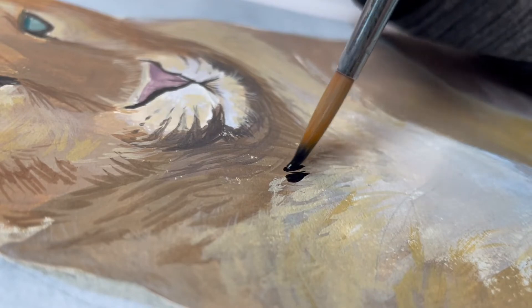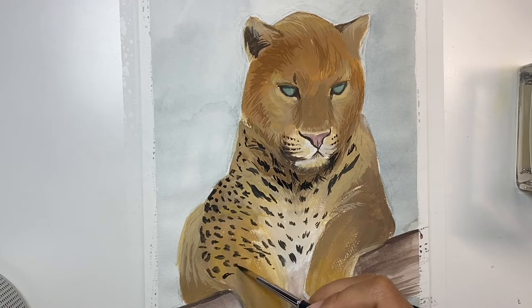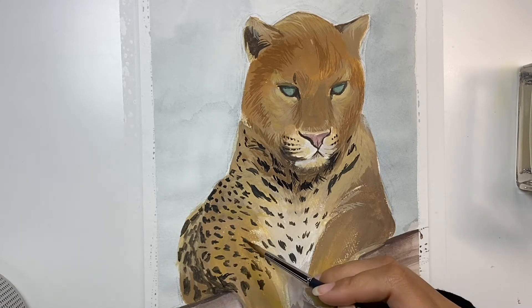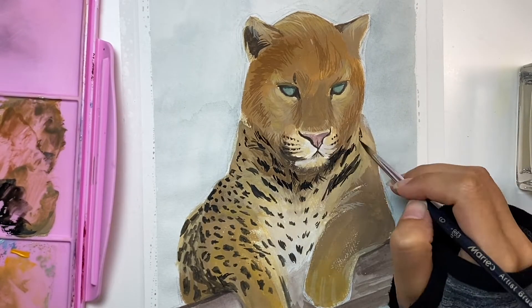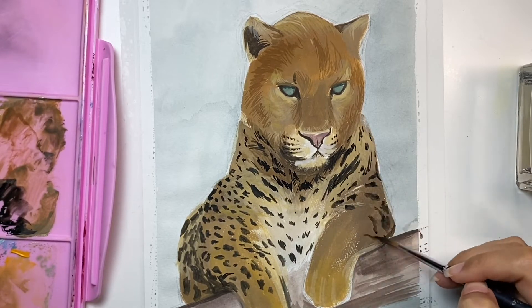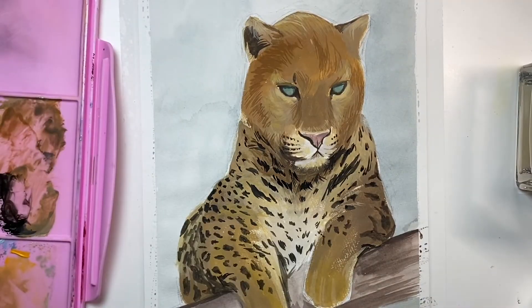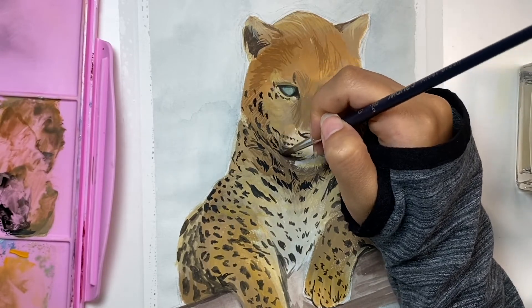I'm slowly trying to mimic the look of the fur by making the patterns have some lines and details. The creased areas will have darker colors compared to the front of the leopard. I usually start with the lighter tones and then slowly build up the darker ones. For the pattern it's mostly the same dark tone, and the face has smaller patterns compared to the body of the leopard.